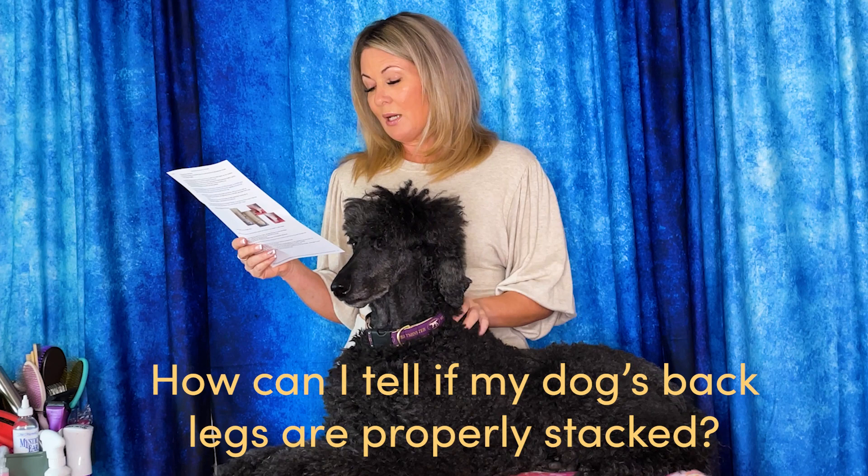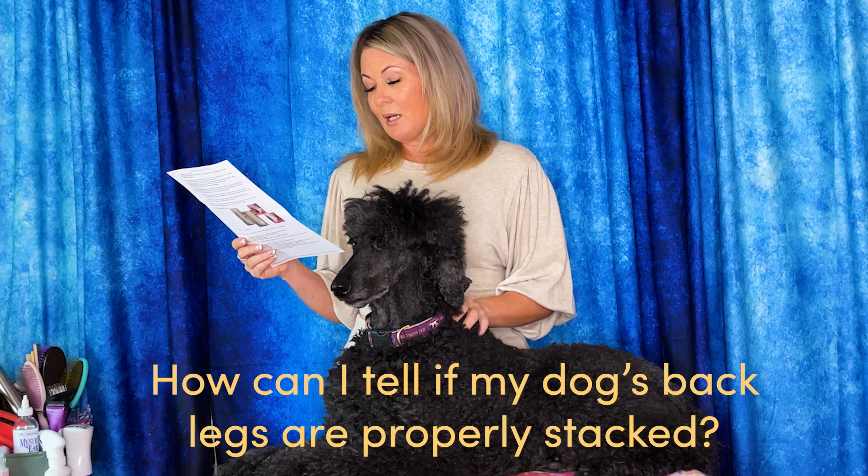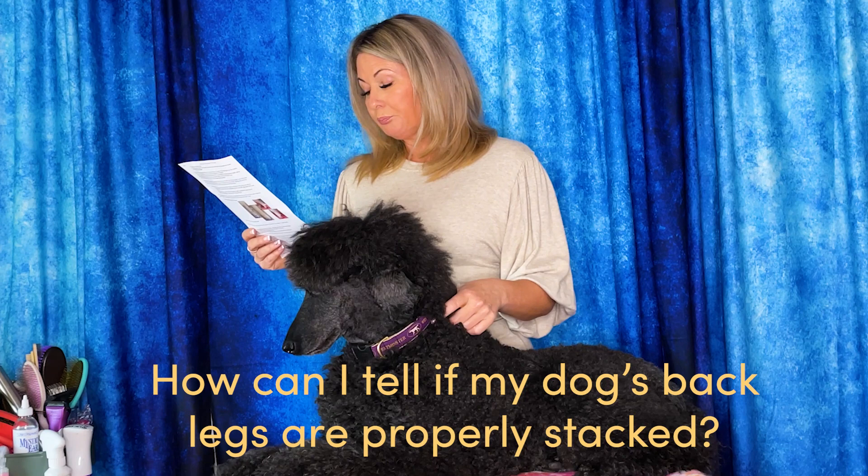Another question that we get is: when I'm stacking my dog, how can I tell if the back legs are placed properly? Often the handler thinks they're placed properly and then they watch a video of themselves or see a photo and realize they haven't been. One of the things we suggest is practicing in front of a mirror. Buy yourself a cheap mirror, have it set up somewhere with a non-slip surface in front of it, and continually stack your dog there. At Leading Edge Dog Show Academy we want you to know how your dog feels when it looks absolutely perfect, and the only way to do this in real time is right in front of a mirror.